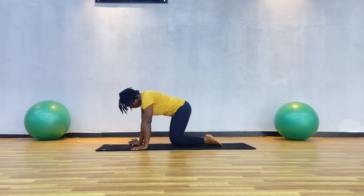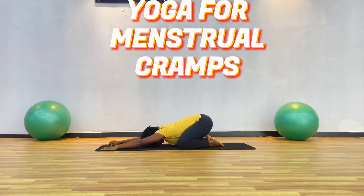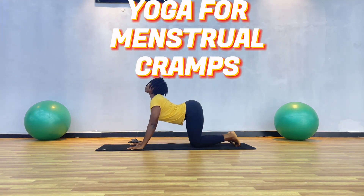Hello ladies and welcome back to my YouTube channel. Today we're going to be practicing this yoga gentle flow to help release menstrual cramps, relieve your pain, and just allow you to be more mindful of yourself.